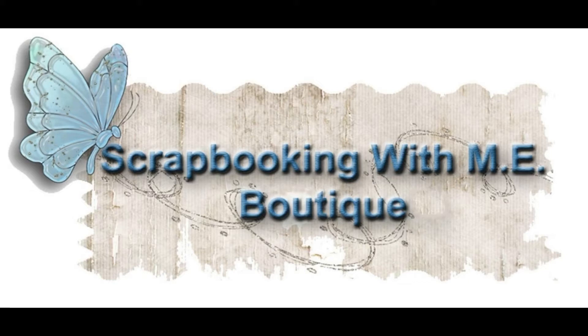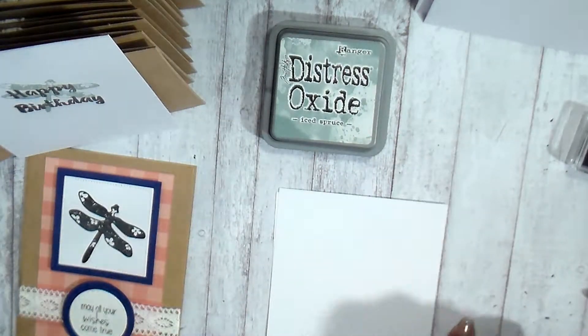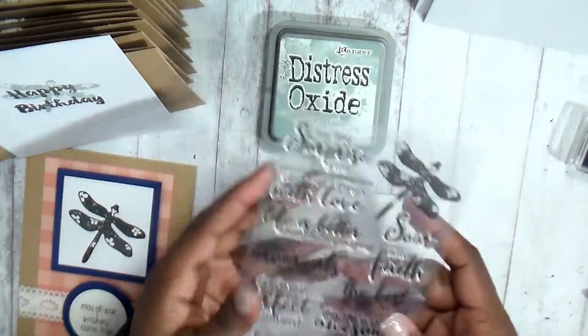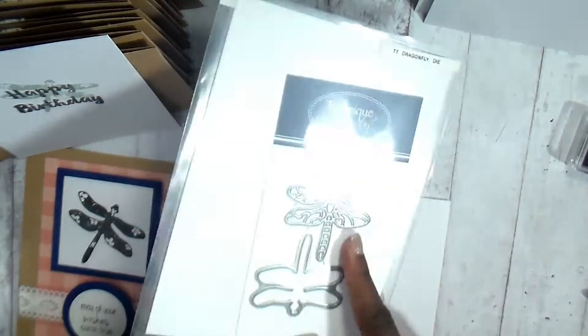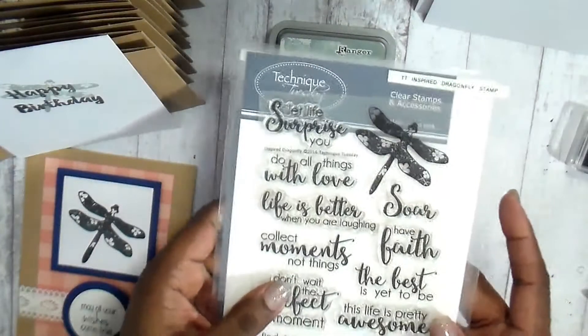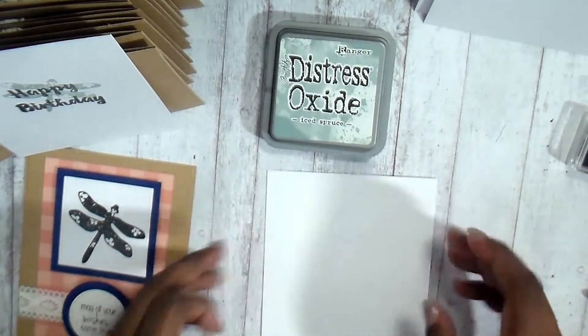Thank you for joining me today. On today's video I wanted to continue with the one sheet wonders that we did, and I was thinking about what ways we could make the inside of the cards just as nice as the outside. This is the Technique Tuesday stamp set — I originally got it from the boutique.